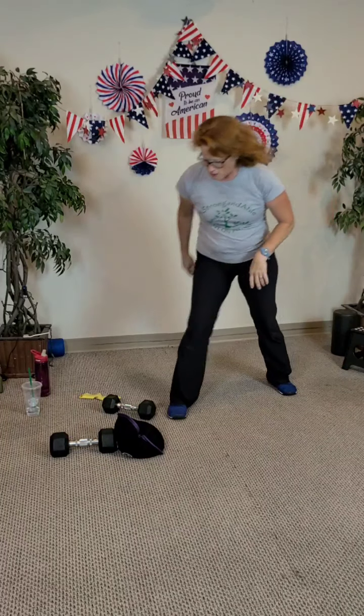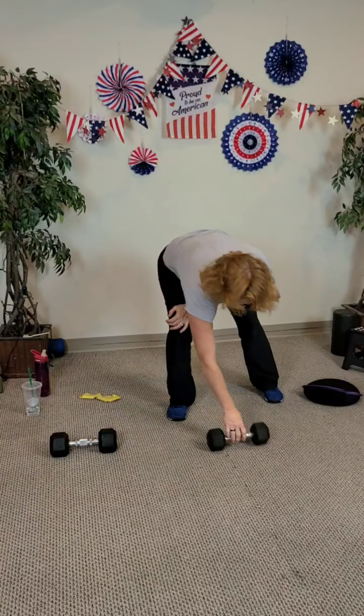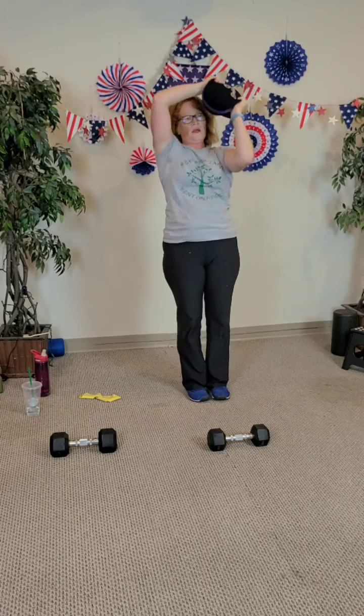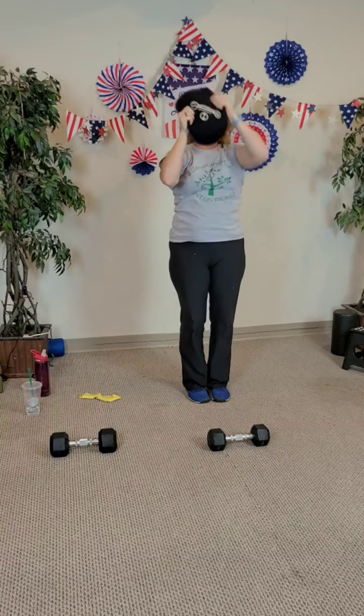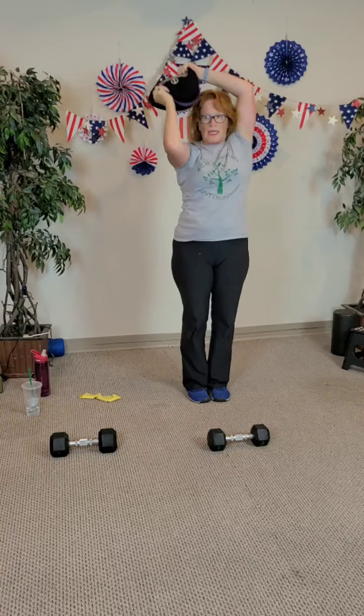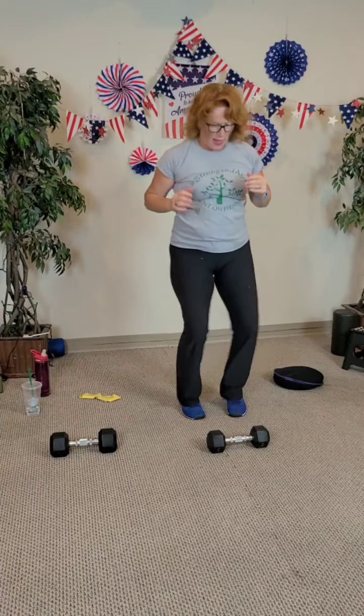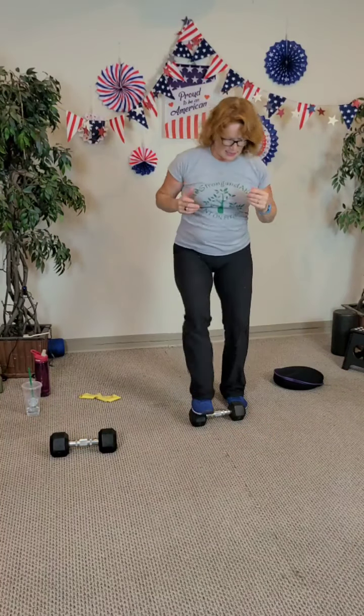We've got two minutes of quick squats, halos or around the world, and soccer hops or single leg hops. Starting in three, two, quick squats, and go — two, three, four, five, six — I'm going ten — nine, and ten. Going to do halos with a sandbell: two, three, four, five, five, four, three, two, last one — just doing one set then: one, two, three, four, five, six, seven, eight, nine, and ten.